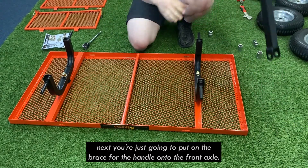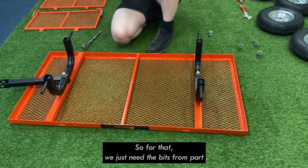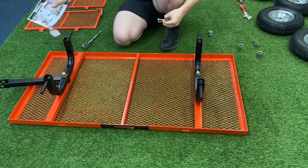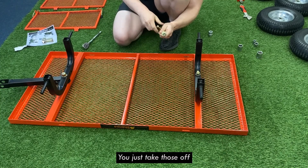Next, we're just going to put the brace for the handle onto the front axle. For that, we just need the bits from part two. It should be two nuts on two bolts with two flat washers — just take those off.